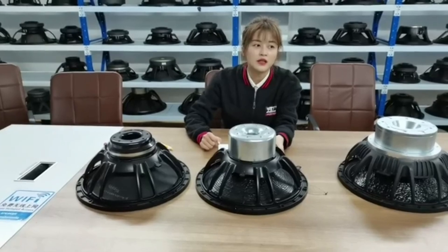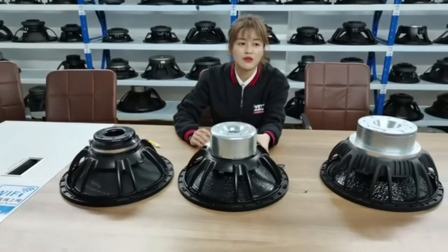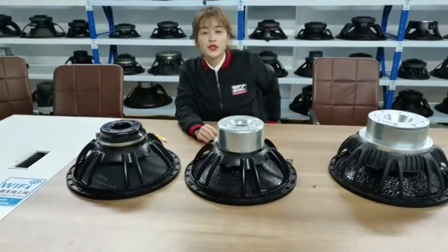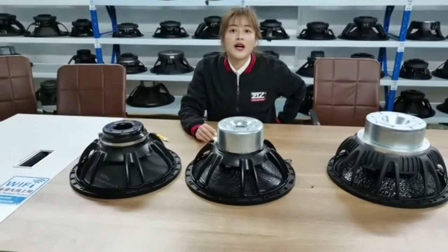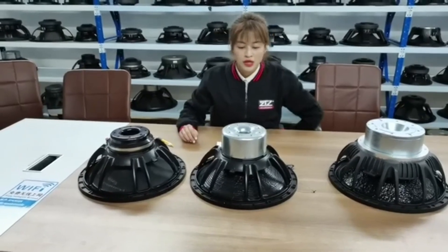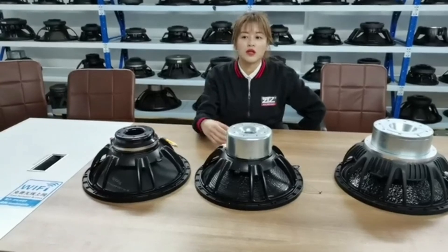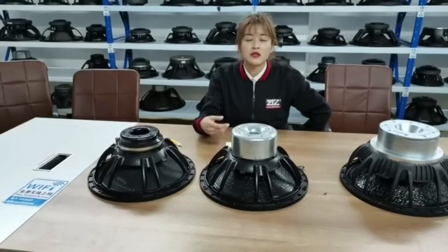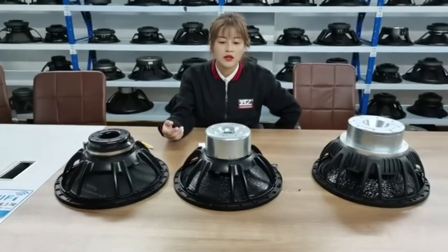For this year, the material costs are really crazy — copper, steel, aluminum, and plastic have all increased about 35% to 50%. It's very significant across all materials.